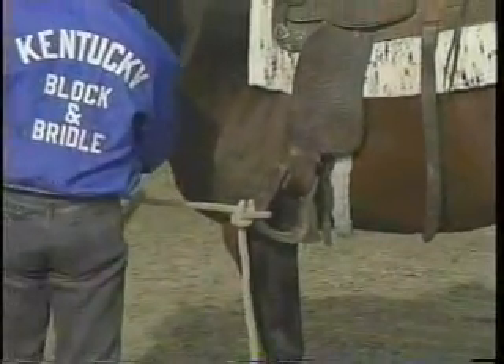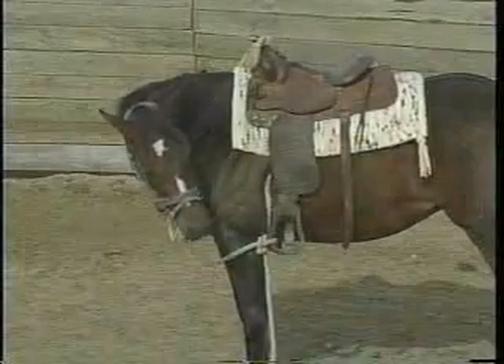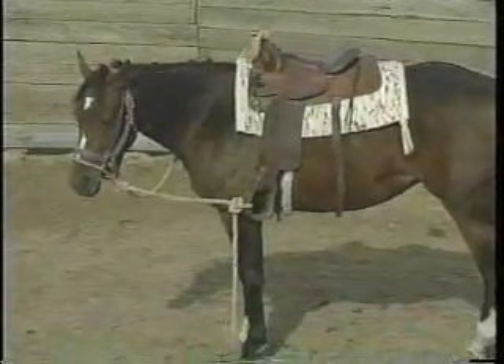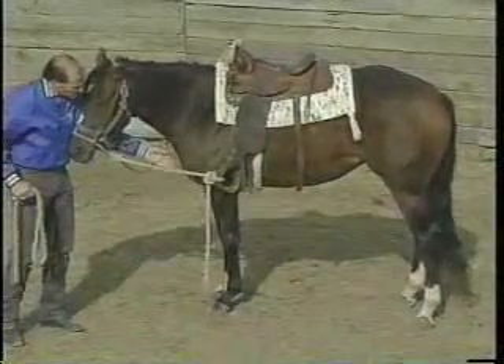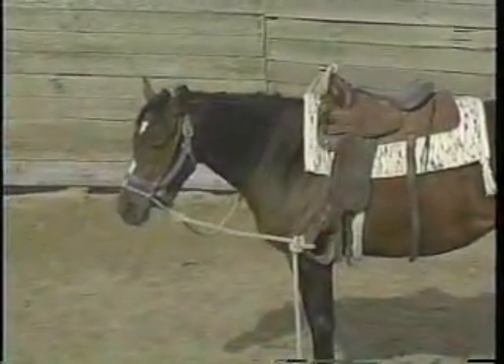I'm going to unsnap the lead rope and back up off of her. What we'd like for her to do is stand with her head turned like this. She may walk in a circle for a little bit when she's first getting used to it, but we want her to stand with her head turned where she has some slack in this rein and she's not pulling against it and fighting it. We want her to go ahead and flex in that direction.